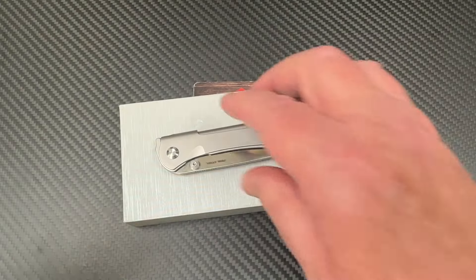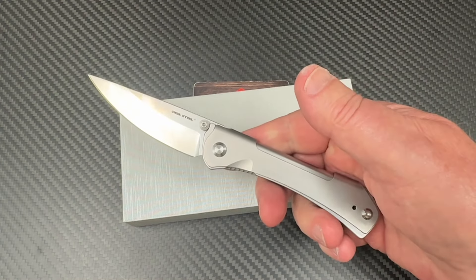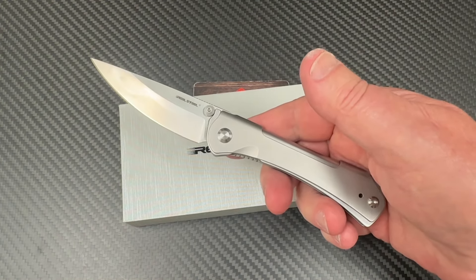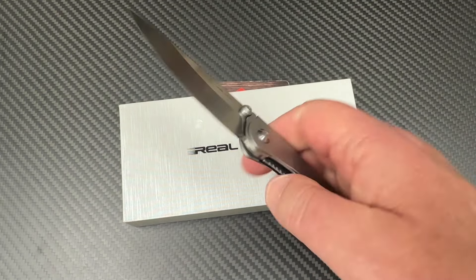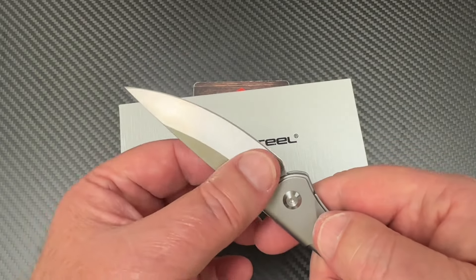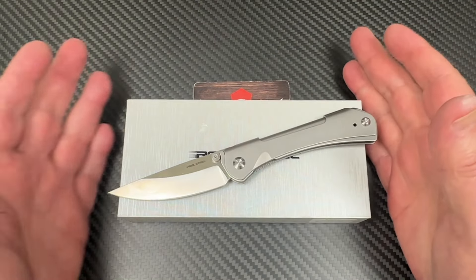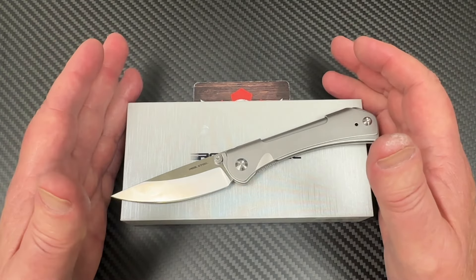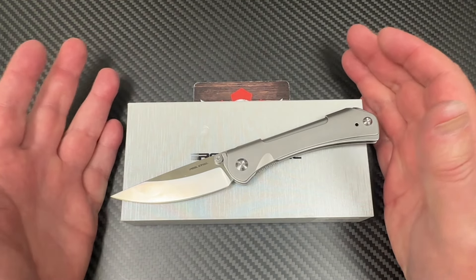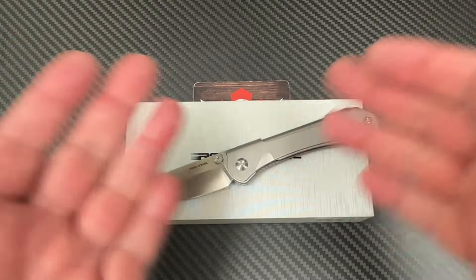I think it's around $65 — I'm not sure if that's full MSRP or minimum advertised price, so look it up. White Mountain Knives carries the Real Steel brand, and LTK is a discount code for 10% off, so you can always check and compare to see if $65 can be beaten.